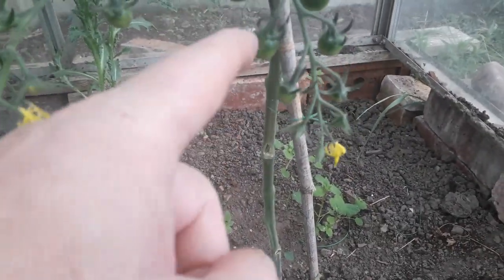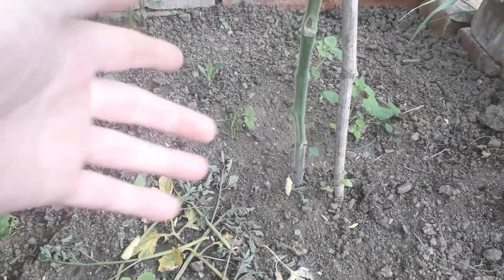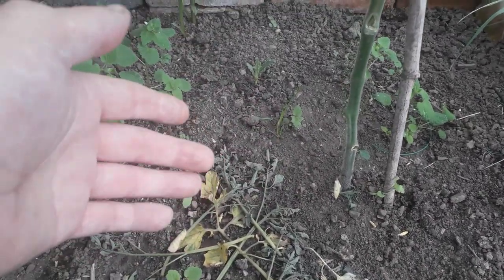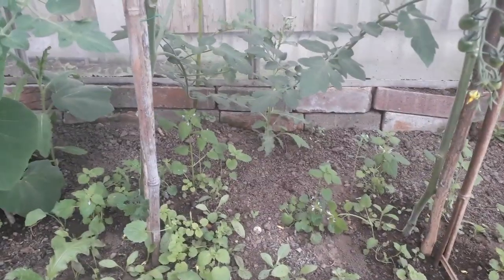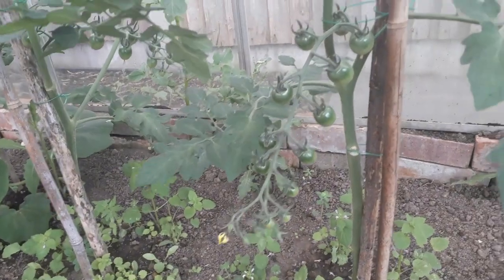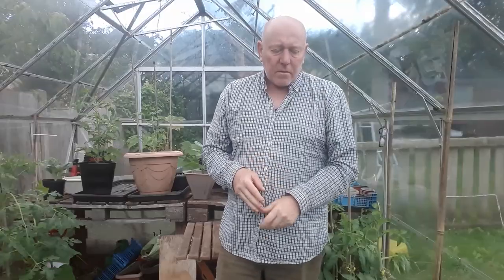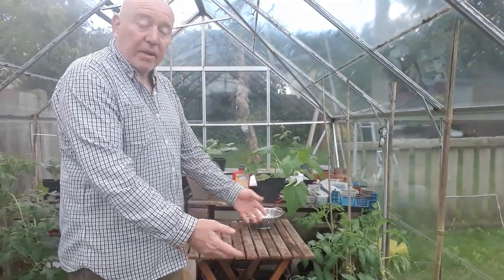We'll get more sun on those tomatoes as well, and that's round about as much as I'll clear that base. There's plenty of room, and then we can see all the weeds that we need to clear out as well. So it's serving two purposes — getting all this weeding done at the same time, because we are starting to get quite a few tomatoes on these plants now. It just keeps your plants nice and tidy all the way through the season and they'll also be a lot healthier because of that. We're basically doing it to every plant that we've got.